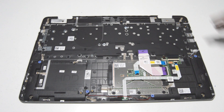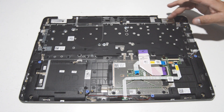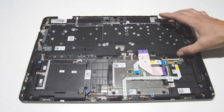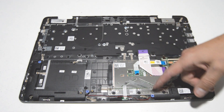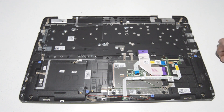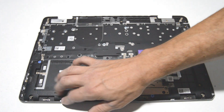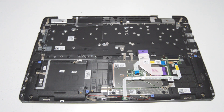What we're left with is the palm rest assembly. There are tons of screws to remove the keyboard, including this metal backing plate. The touch pad is held by just a few screws, and the speakers are held in by little rubber grommets. That's the inside of the palm rest assembly.